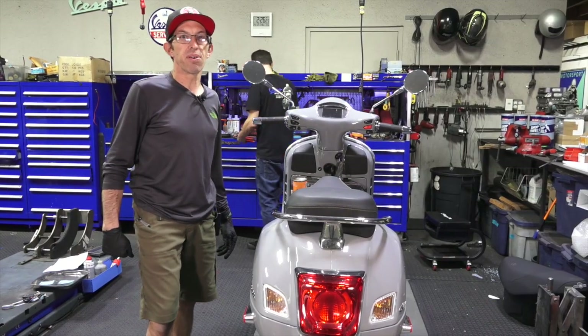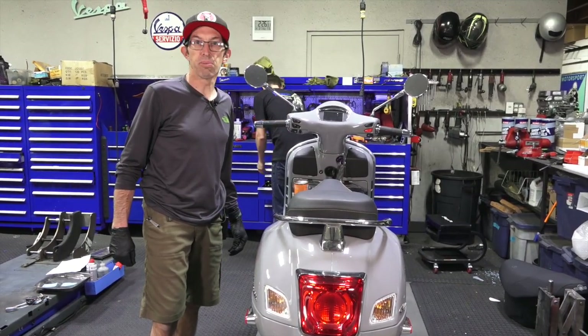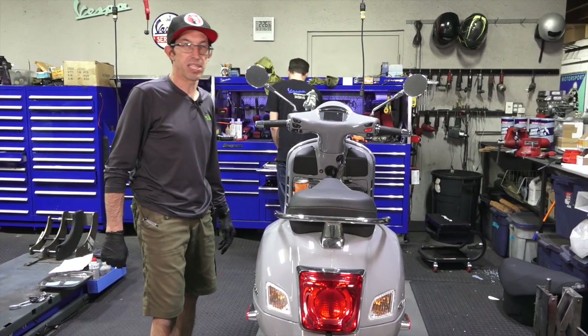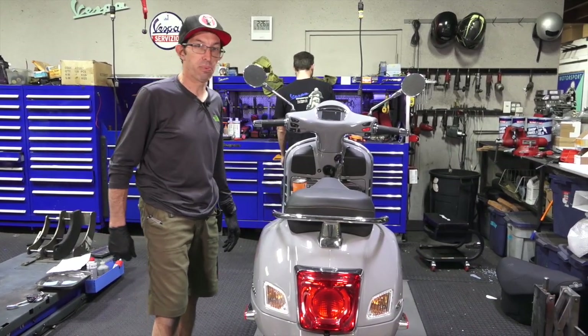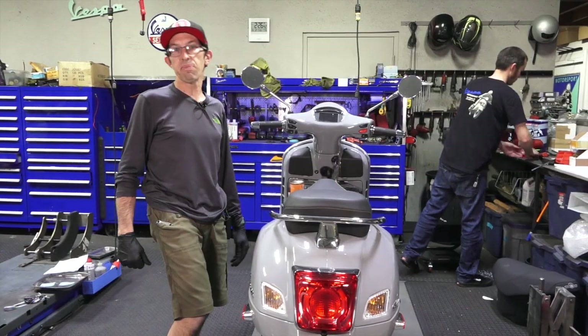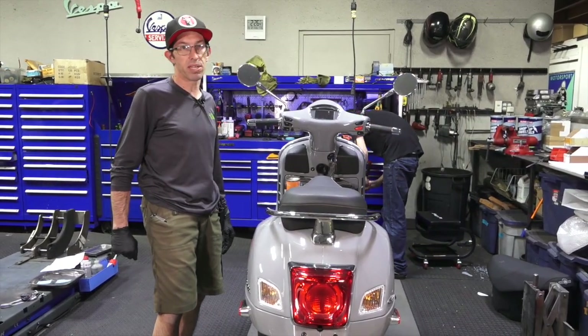Check out our website for scooter tire deals — usually if you buy a pair of tires we have killer prices. Tires are very competitive. We do have tires available, we always have them in stock and they're always fresh stock — we rotate through our tires very quickly.